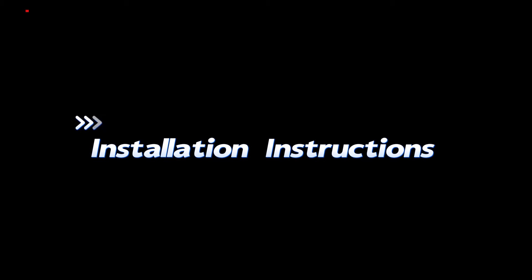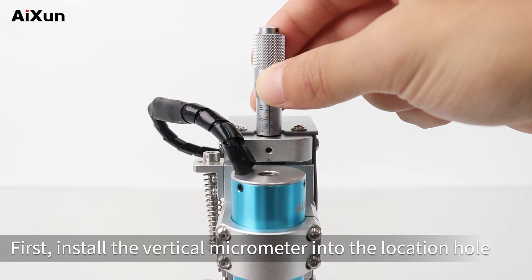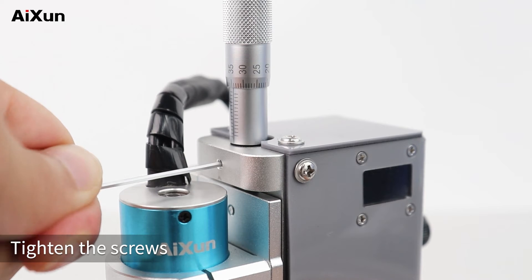Installation Instructions. First, install the vertical micrometer into the location hole. Then align the center line of the micrometer with the screw on the fixing plate of the height gauge. Tighten the screws.